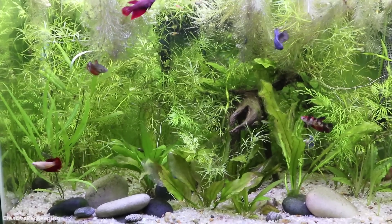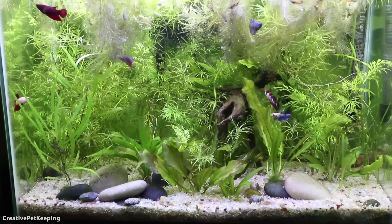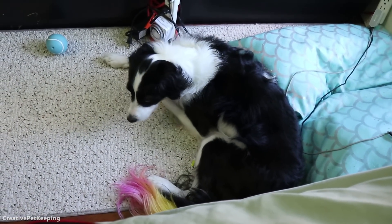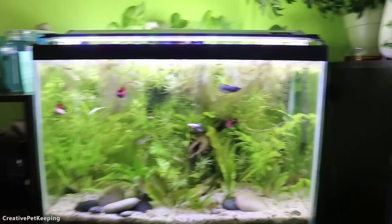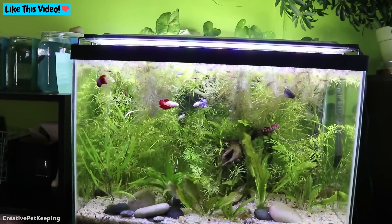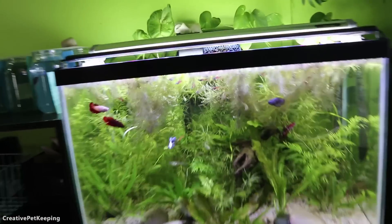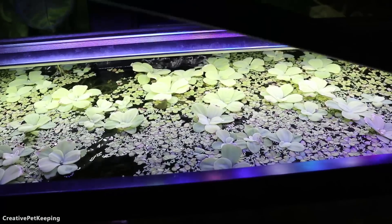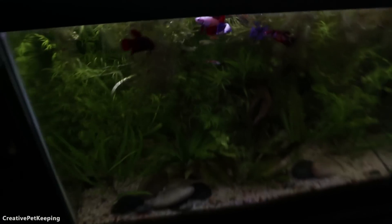Hi guys and welcome back to Creative Pet Keeping and Fish Fan Friday, the weekly video where I give you updates on all of my fish tanks — and banana decided to join! This is my sorority tank, looks as crazy as always. No algae problem but the water lettuce and everything else on top is kind of overgrowing. I moved some out but there's still quite a bit — but that is not the topic of today's video.